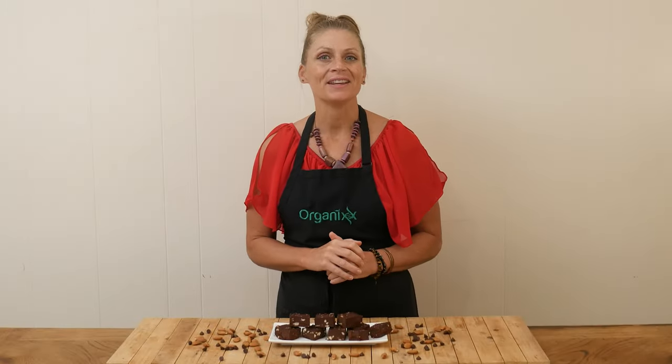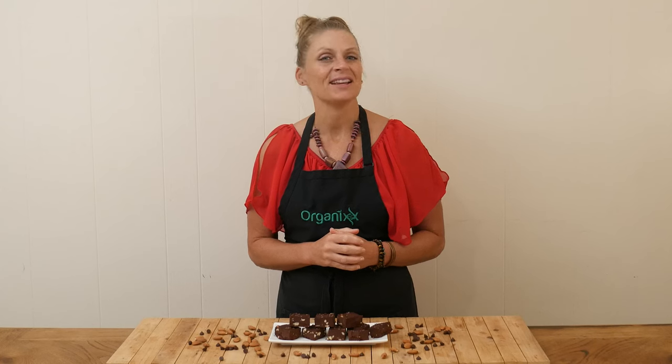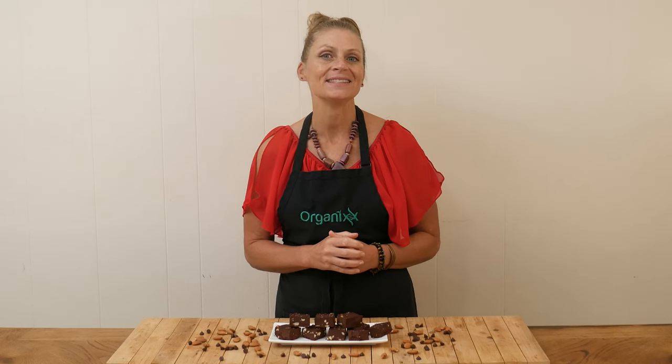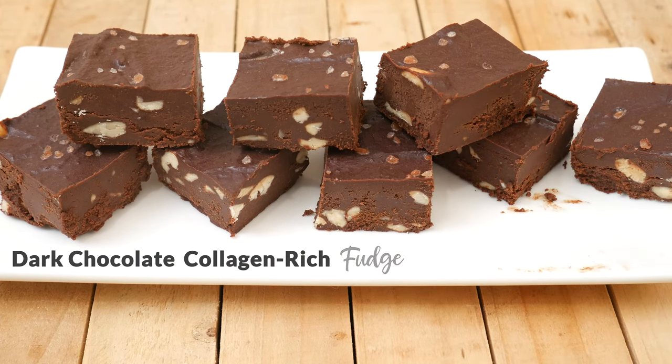Hi there, my name is Katrina. Welcome to the Organics Channel, where we get together every week in the kitchen and create delicious and healthy recipes. Today we're going to be making a dark chocolate, collagen-rich fudge.